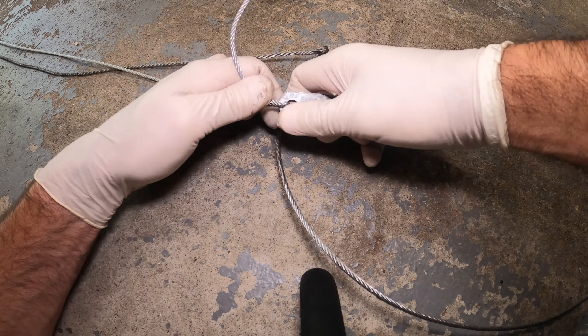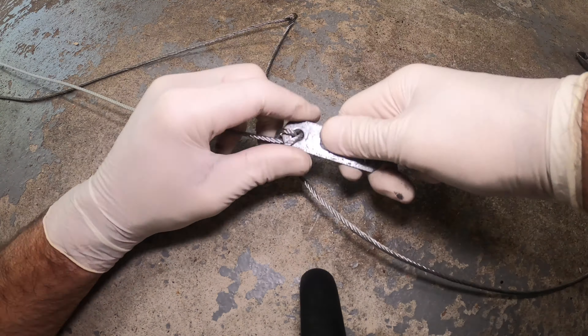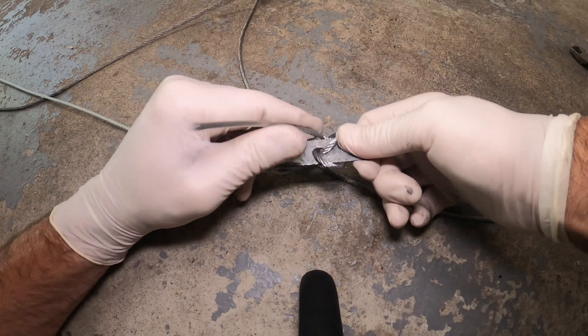You can do it yourself — you don't have to hire anybody. Just get the right tools and the right information and you can do it yourself. Tie the new one right up here, super tight, and it should be good to go.